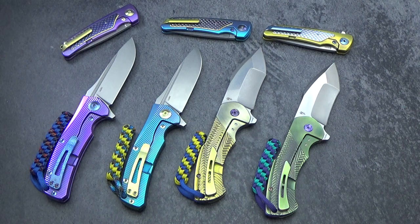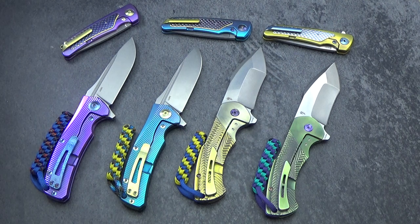They definitely fall into what I would consider a mid-tech category. All of their knives are CNC machined and then everything is hand fit and finished. Very good quality knives — you really can't beat the price for the level of expertise that they're putting into these knives. The craftsmanship is at a very high level, the fit and finish is fantastic, and the designs just continue to get better and better with each model.